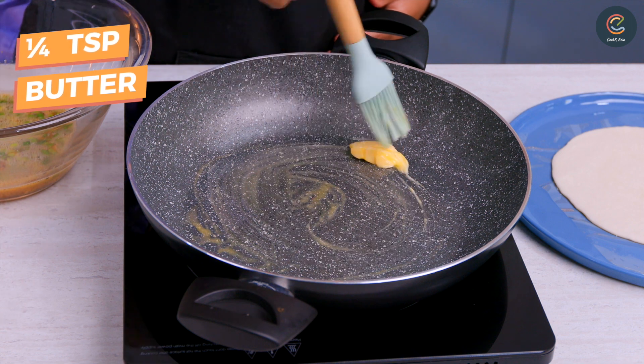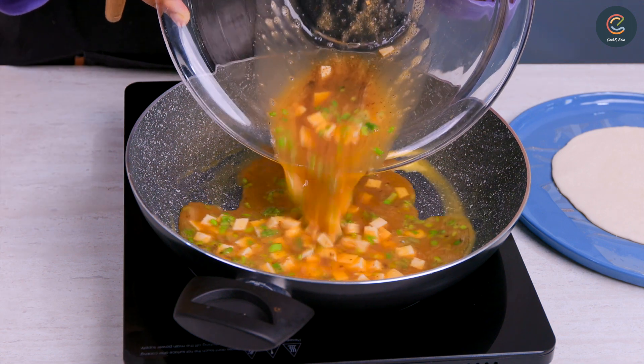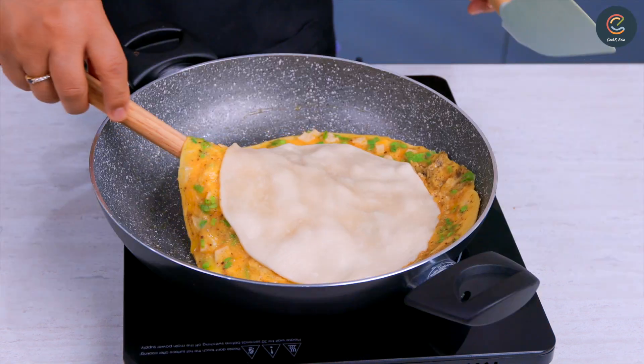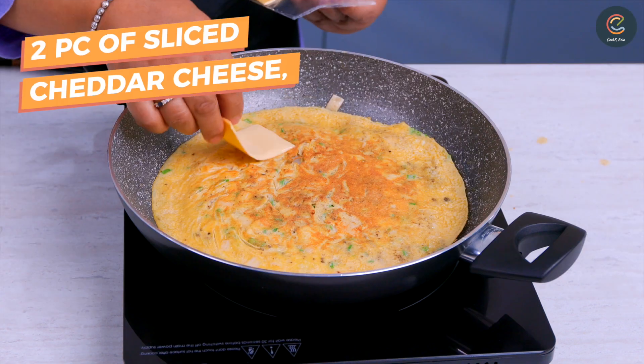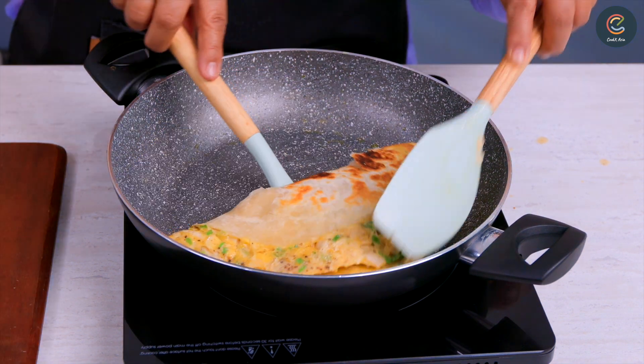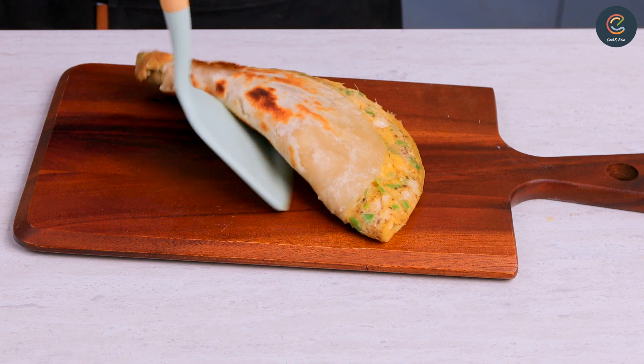Brush your pan with some butter and pour in the egg mixture, and place frozen Prata on top. Flip it over to cook the Prata. Let's add some cheese. When it's cooked, remove from the pan and cut into triangle quarters.